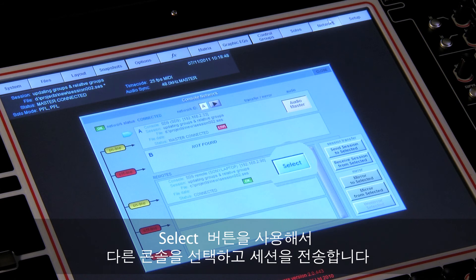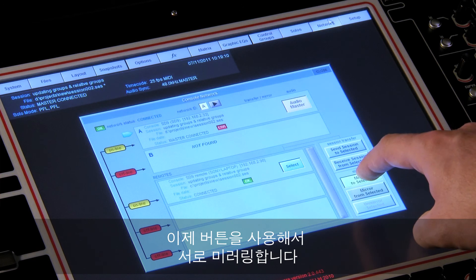Select the other console using the select button, transfer the session, then mirror together using the button.